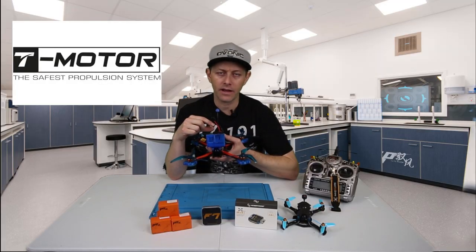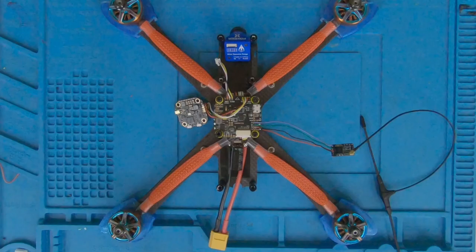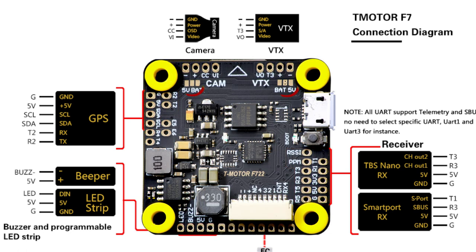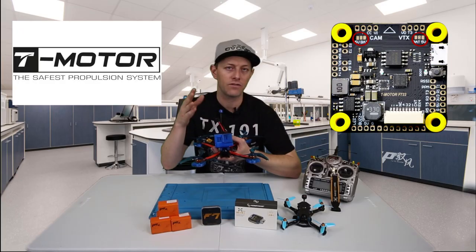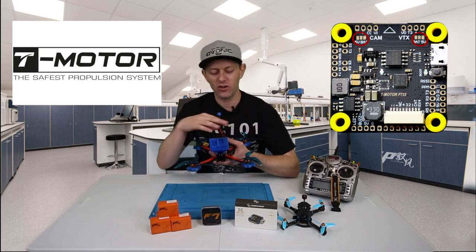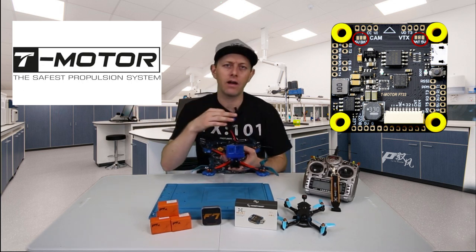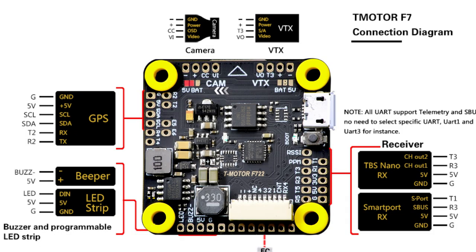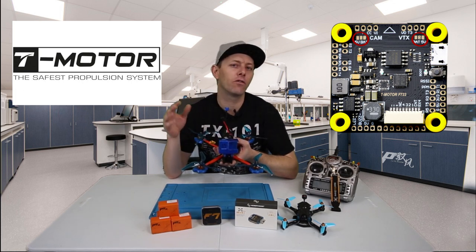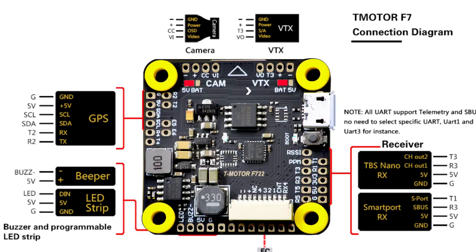Next I wire in the VTX. On the camera and VTX there are bridge pads to supply power — you have to solder and bridge one of them to choose either 5 volt or battery voltage. If you leave it open, they won't power on. I chose 5 volt for my camera; if that 5 volt regulator ever fails I can wire the camera directly to the VTX power out. For the Rush Tank Mini VTX, it needs over 7 volts, so I bridge that to battery voltage because 5 volts won't turn it on.